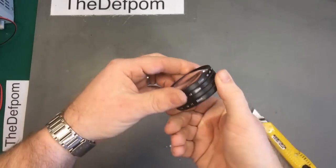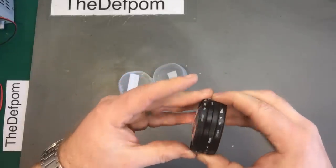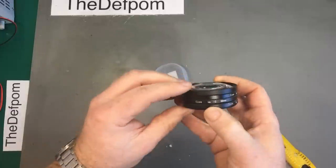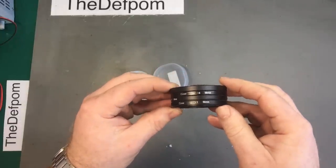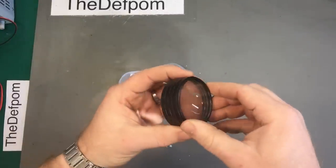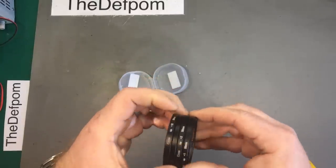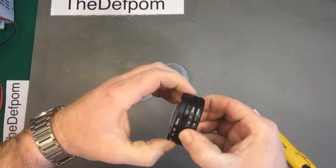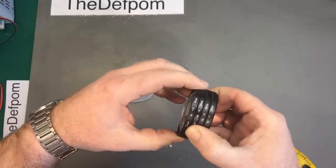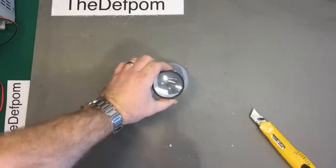These are lenses for my new Canon camera — macro lenses. These are magnification lenses — they screw onto the existing lens. We've got a plus one, plus two, plus four, and maybe a plus ten. I'm not sure if you can use them all at once.